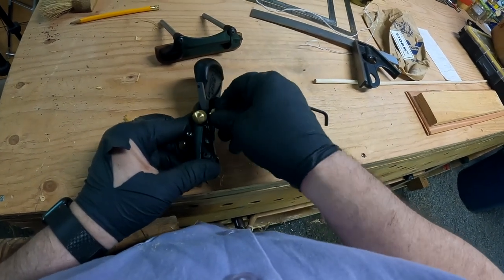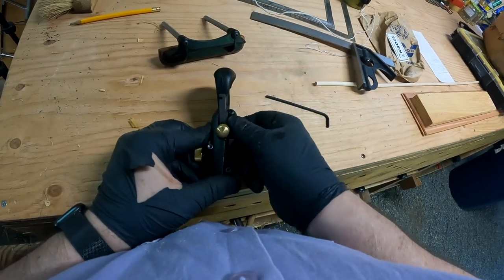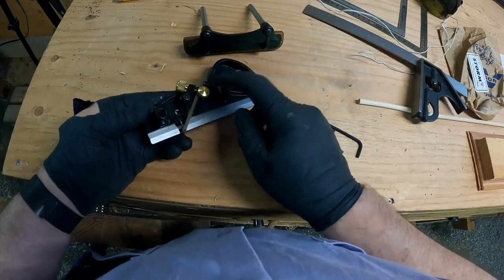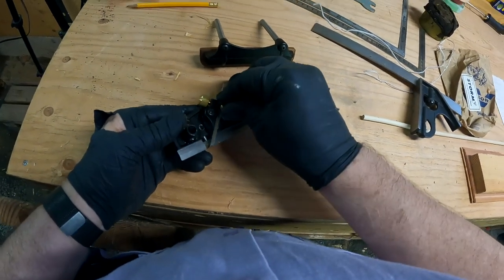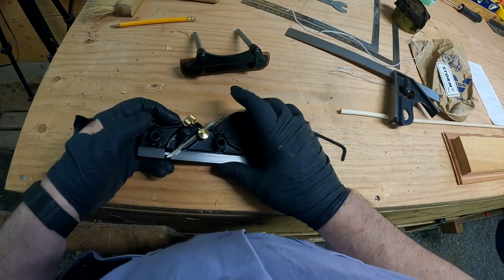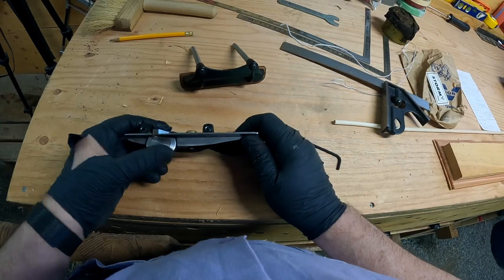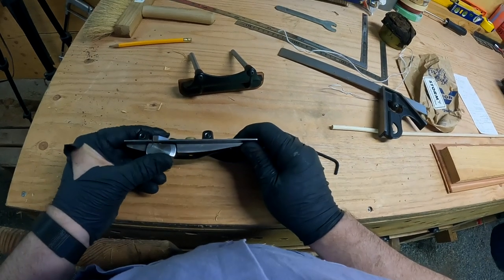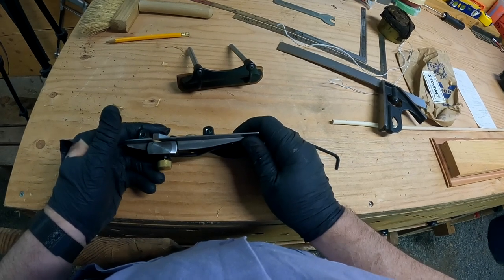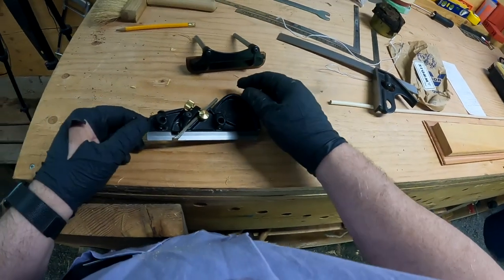I don't think you'd want to try to push and control something much larger than that. The knob adjusts easily, although as you get in with the narrow blades like the quarter inch blade that I'm using, this interferes with your finger grip, as does the shoe that holds the blade. The skate sits against one edge of the blade, which really helps with guiding.